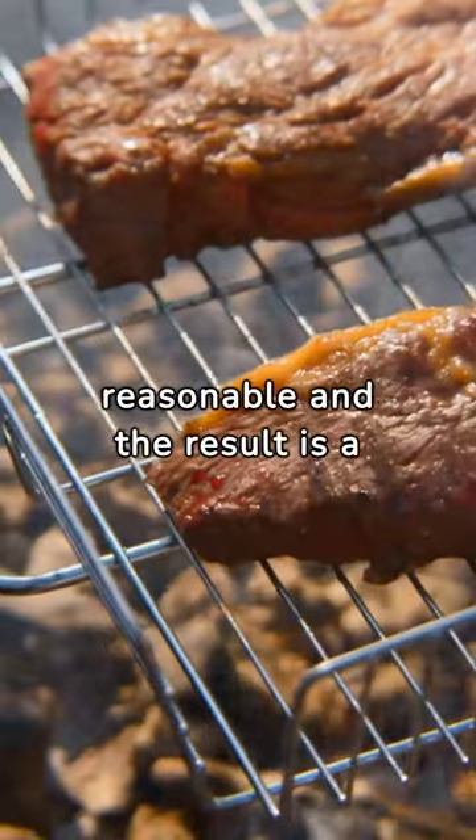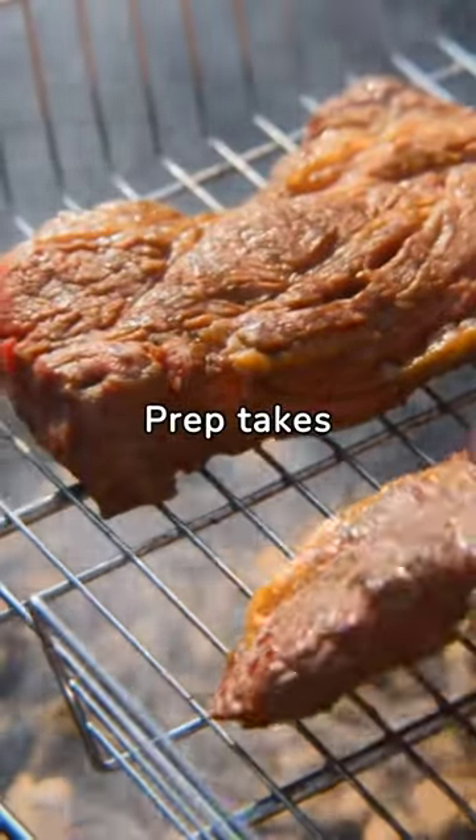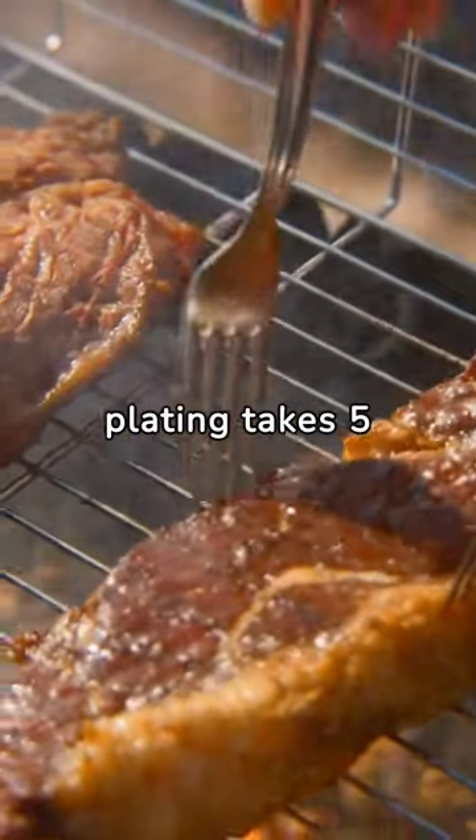Cooking time is reasonable and the result is a flavorful steak dinner. Prep takes 10 to 15 minutes, cooking takes 4 hours, and plating takes 5 minutes.